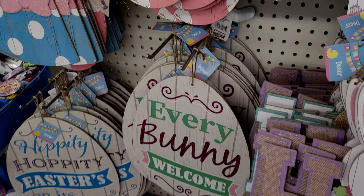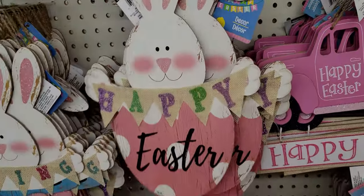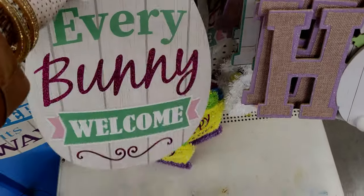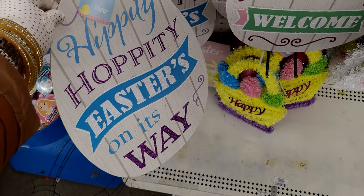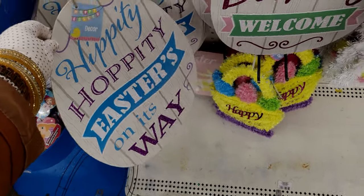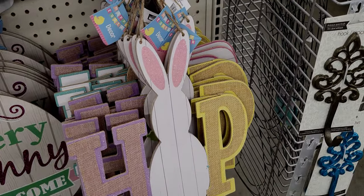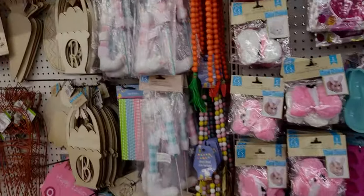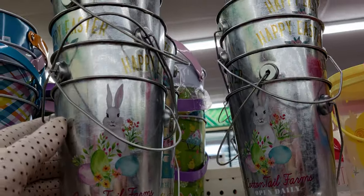Over here is more Easter — a lot of designs are probably back from last year, but some are new. 'Every Bunny Welcome' is new, and 'Hippity Hoppity, Easter's on Its Way' is new, and 'Hop' is new too. Very cute! Up here they also have these little tin baskets from Cottontail Farms.